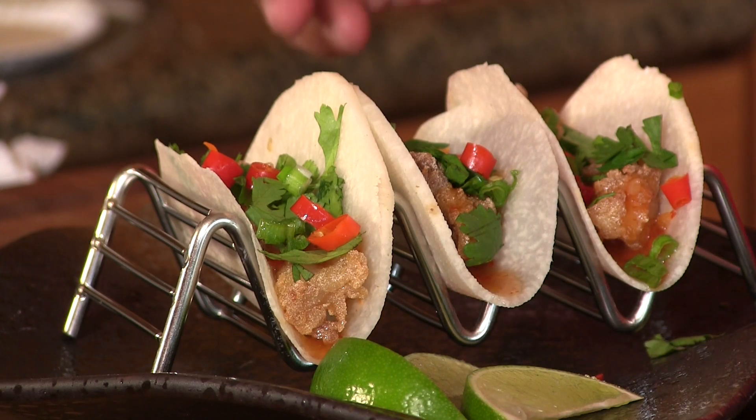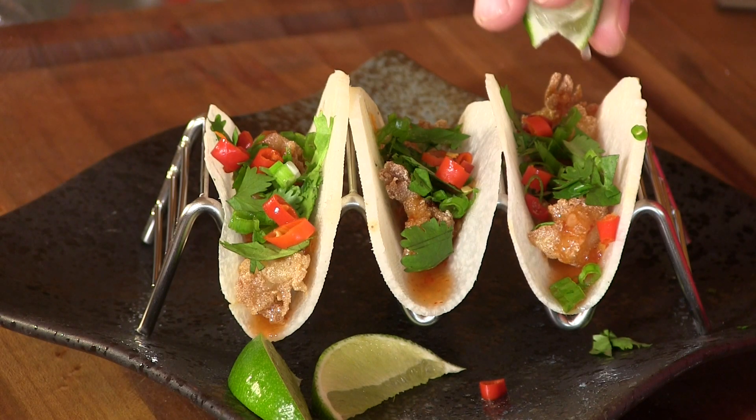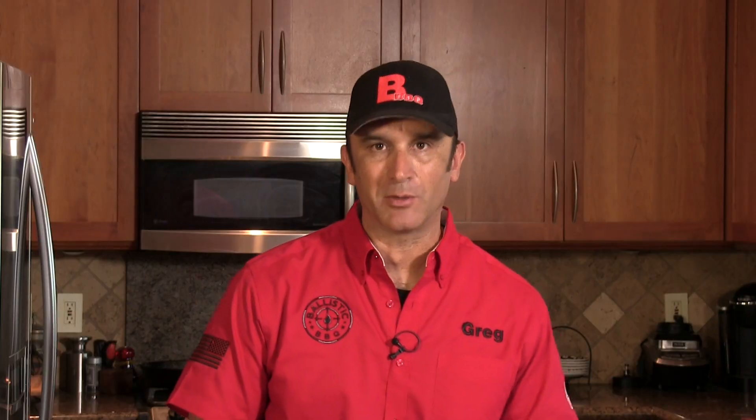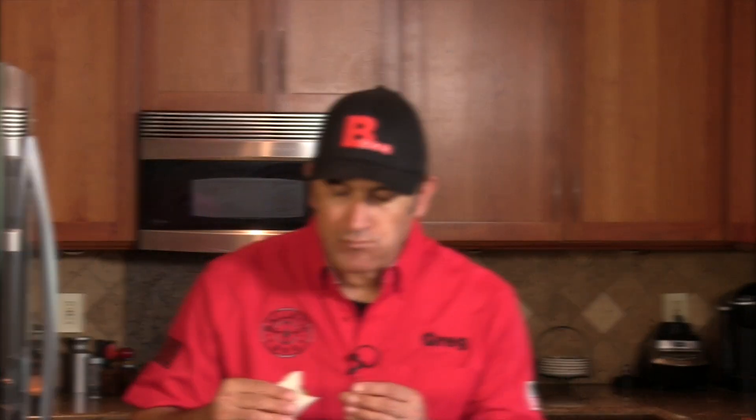And there we have it — jicama spicy lobster street tacos. Just going to add a little bit of lime. Just look at that — it's a perfect little bite. I absolutely love these. There's so much going on in such a small bite, but it's the perfect bite. You get that nice warm crisp lobster, then you get smacked with that sweet hot chili sauce, then the Thai chilies go to work — but it all gets mellowed out with that cool crisp jicama shell. It's just perfect. Thanks again for stopping by, see you on the next video — cheers!